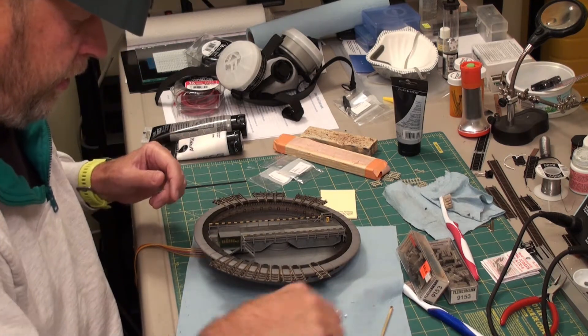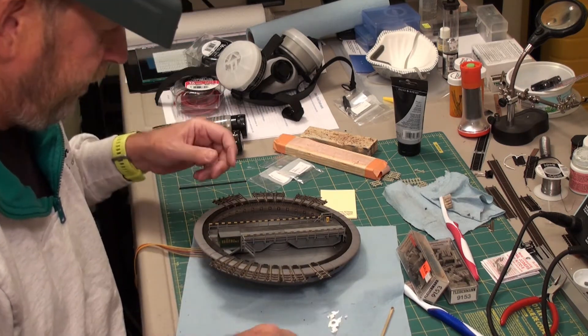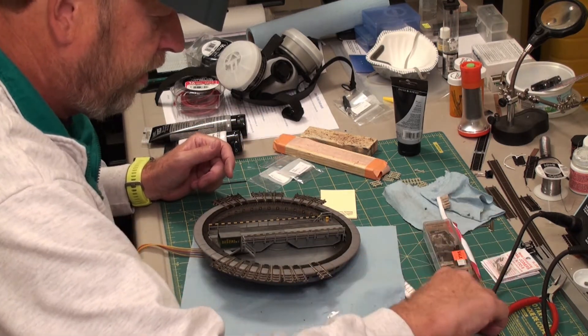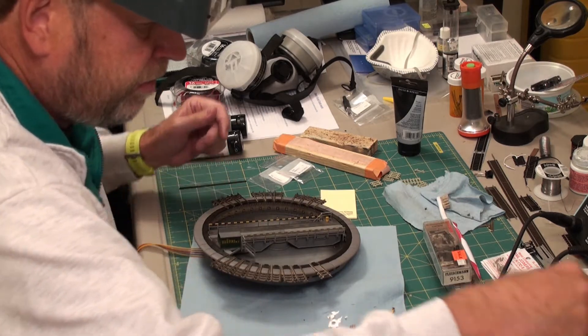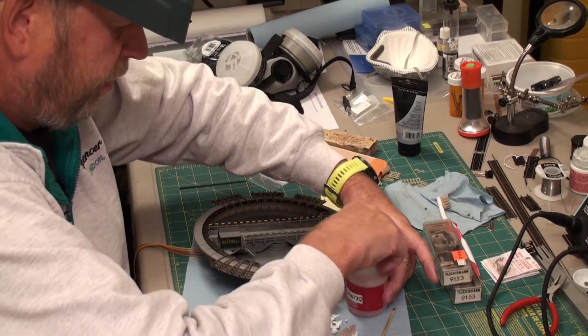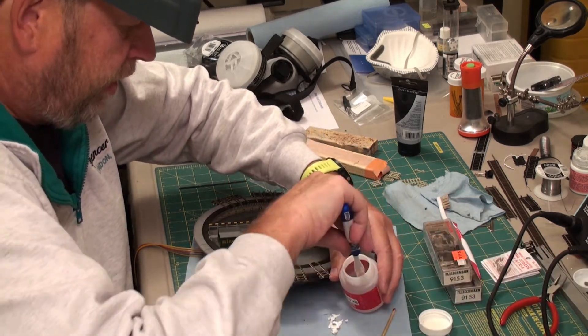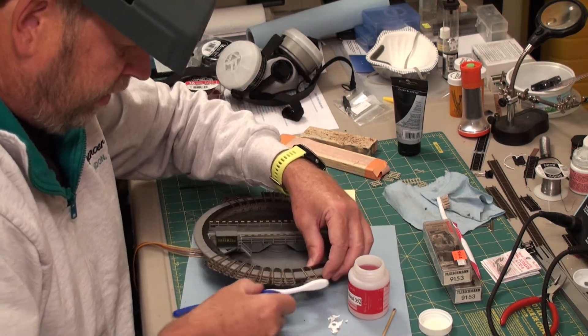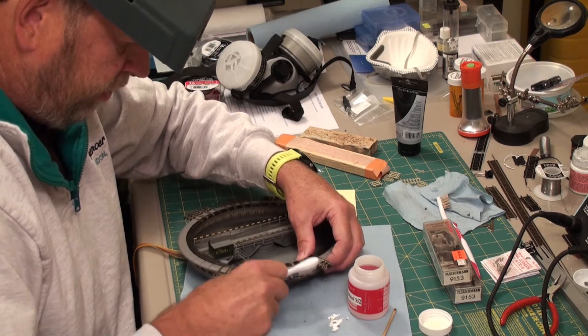Now that I've gone through this with a couple of different files — filed the inside and the outside edges of the track — I just want to do a little bit of cleanup. I'm going to use some 70% isopropyl alcohol so I don't take off any of the paint that I put on, and I'm just going to clean the edges here.